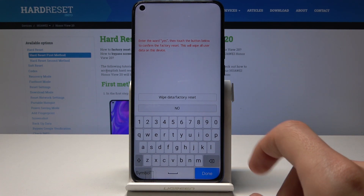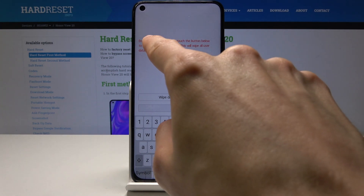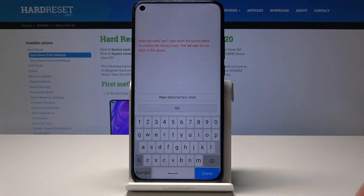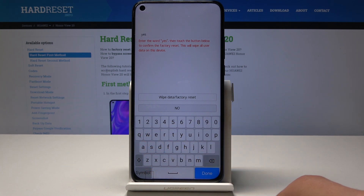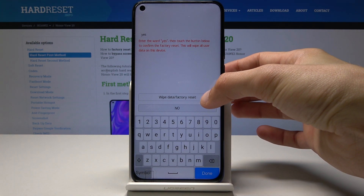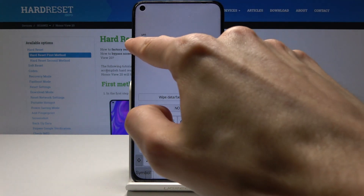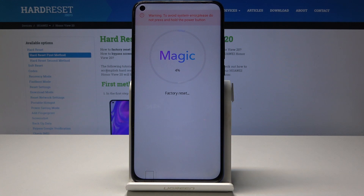Once you tap on 'Wipe data / factory reset', you need to type 'yes' to confirm it. Type yes and then tap 'Wipe data / factory reset' once more to begin the process.